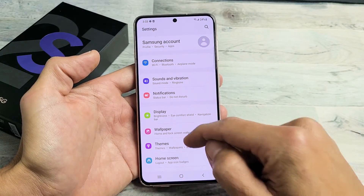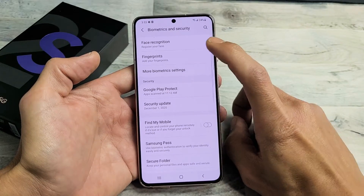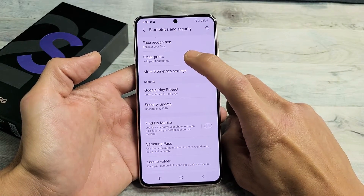From here you just want to go ahead and scroll down until you see Biometrics and Security. Tap on that and then second from the top we see Fingerprints.